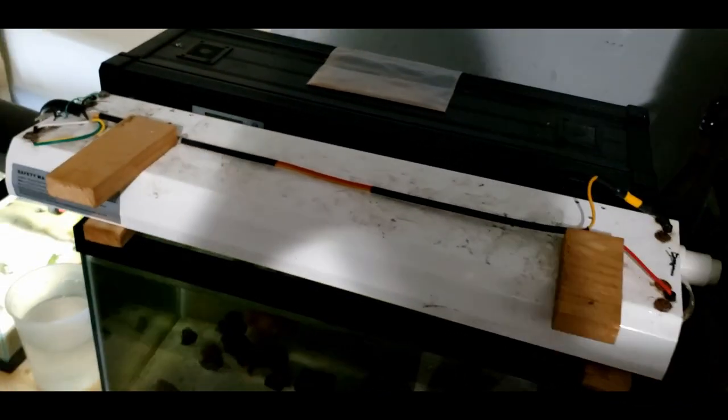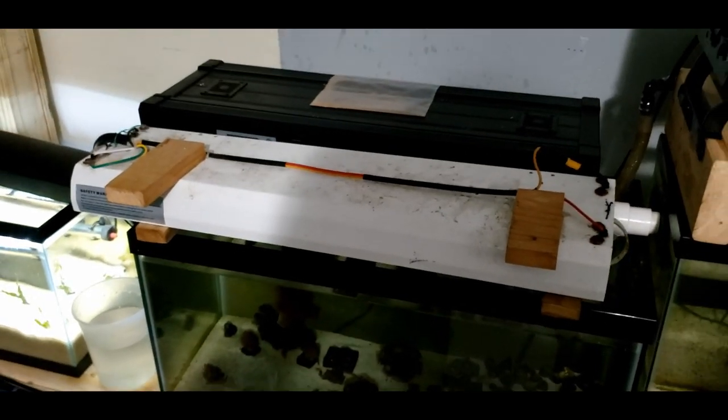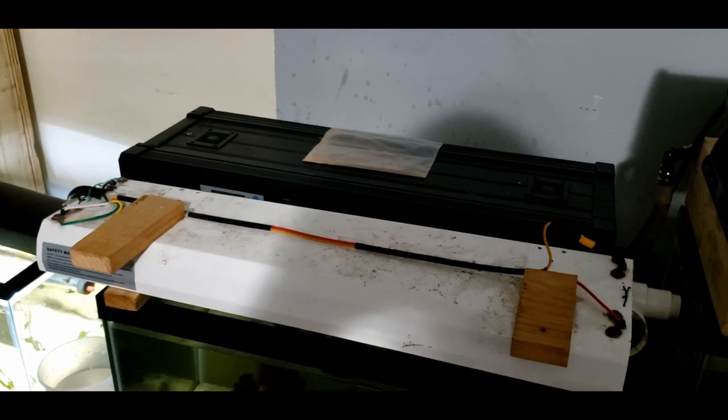I was going to start building these lights and offering them for sale, but no chance.